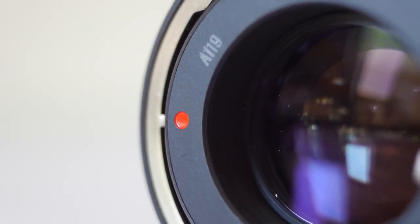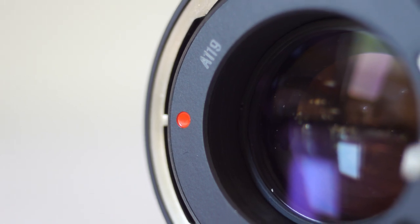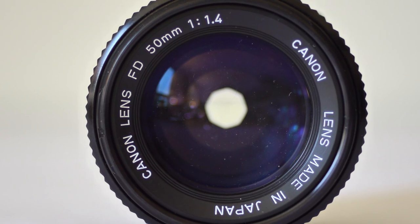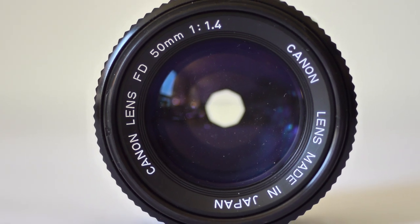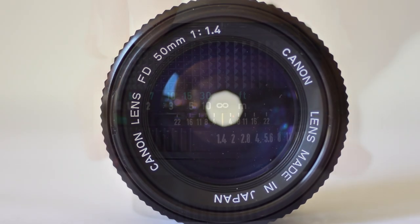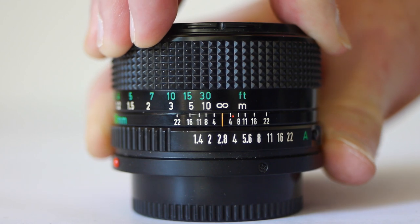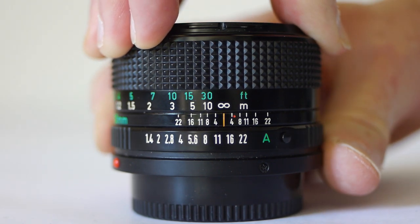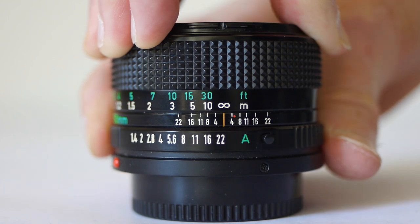Unlike the Nikon and Minolta, this lens does use some plastic in its construction, although critical parts like the barrel and focusing helix are metal. Apertures run from F1.4 to F22, and there's a half-click stop between each aperture value.